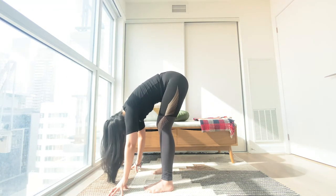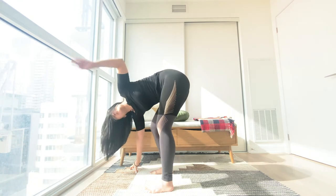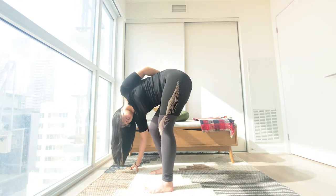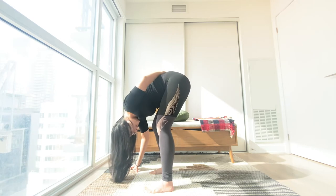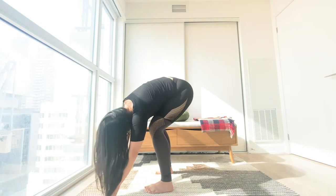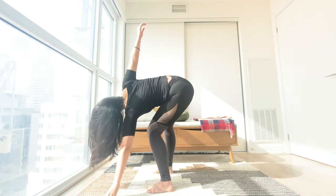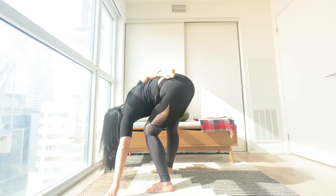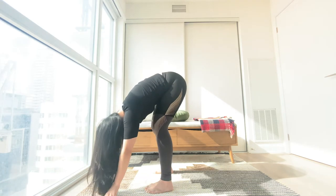Gentle bend on the knees. Lean towards your right fingertips. Inhale, open up. Exhale, drop your hand behind you and let it slide all the way down. Same on the other side — lean left, big inhale to open. Exhale, dropping your hand behind you, and slowly let it fall all the way down.